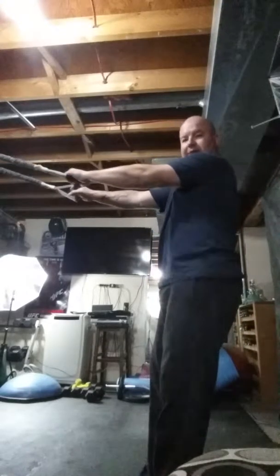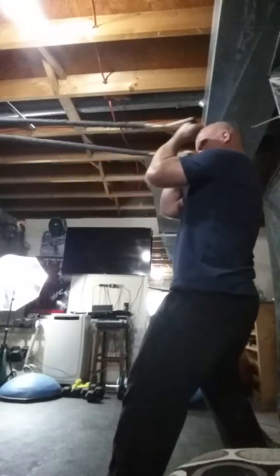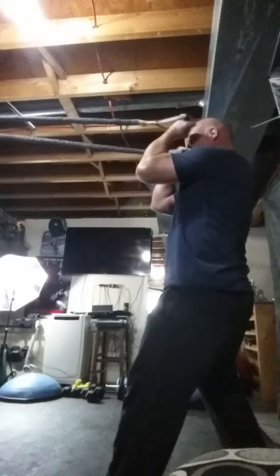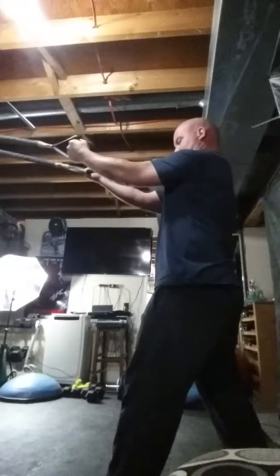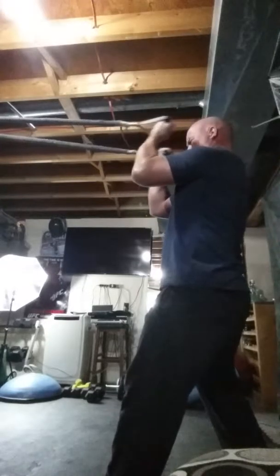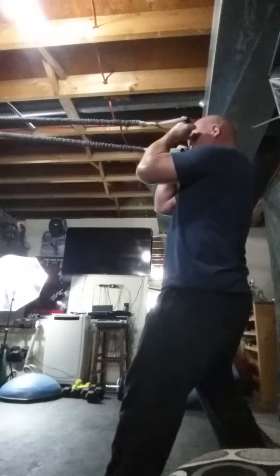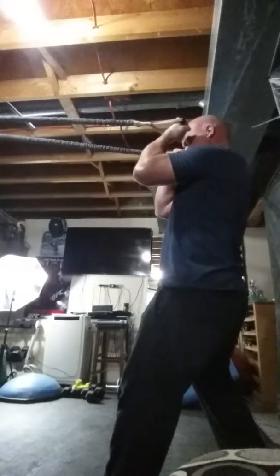Coming way back today, my bar is way up there. Standing bicep curls, here we go. One, two, three, four, five, six, seven... I did one extra — up till nine reps. I lost my count there for a second.